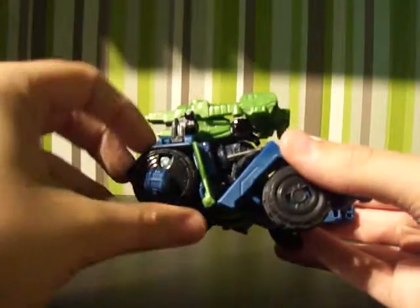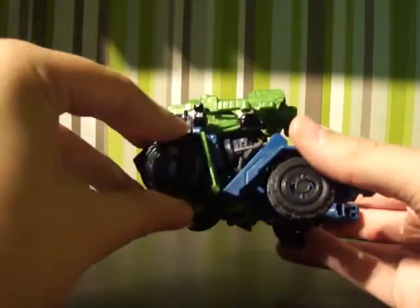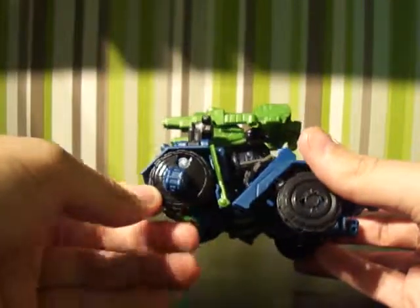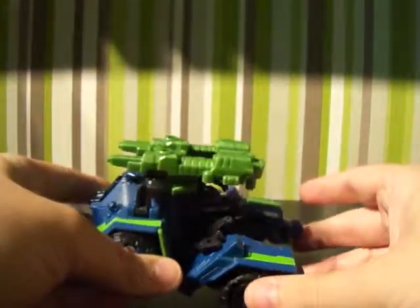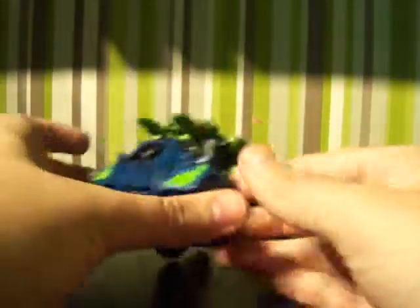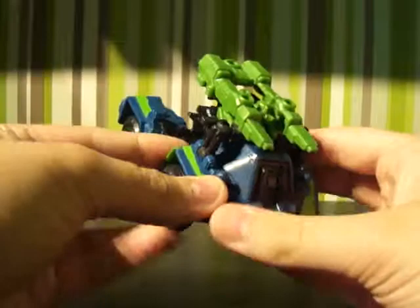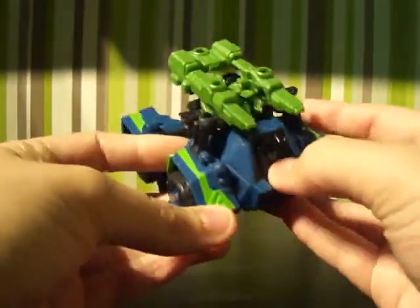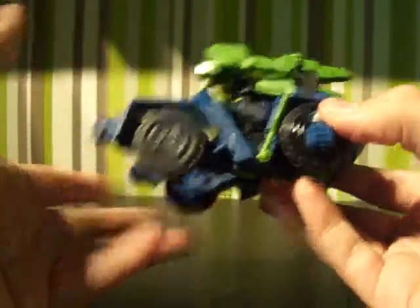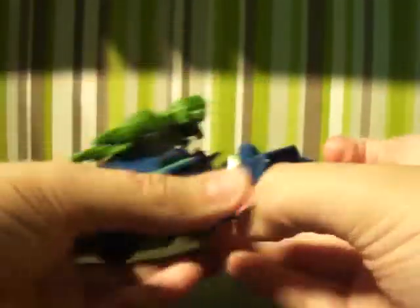Onslaught is a main component for a combiner in the Fall of the Cybertron series, which is the game, and basically he combines together to make a Bruticus. But as you can see this version isn't like how it is in the game — it's a little bit of colour difference, which is a bit disappointing, but then again I like it because I didn't really play the game.